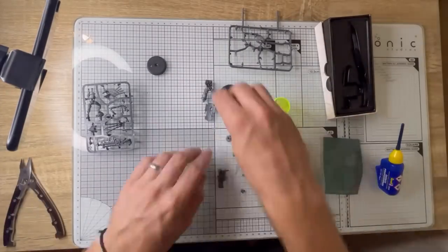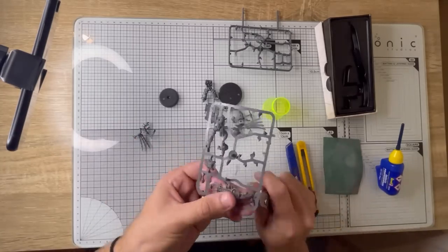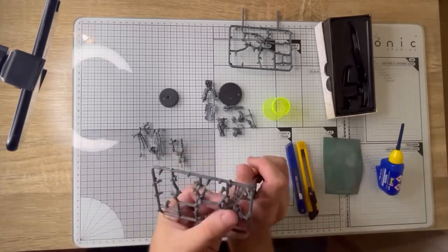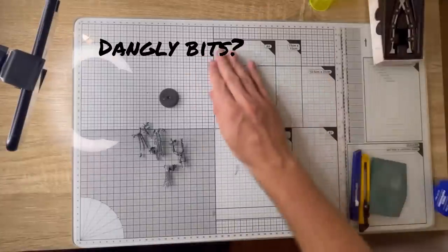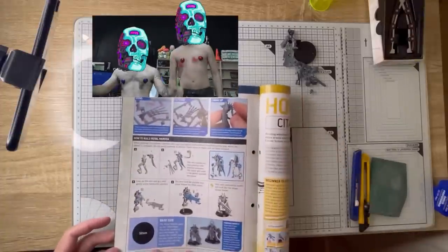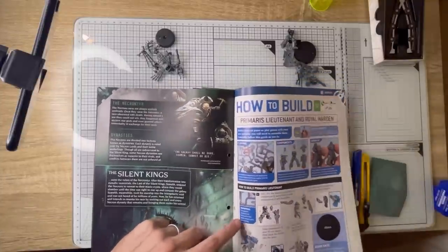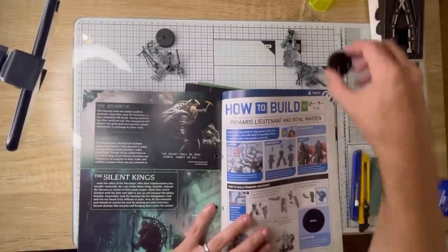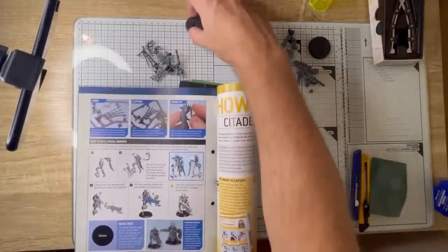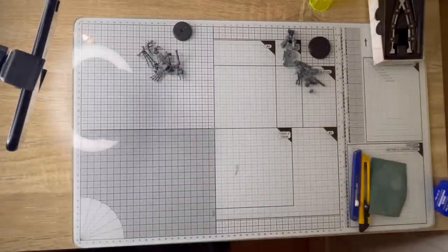But you wouldn't expect anything less from Games Workshop. So once the Space Marine's all cut out, then onto the Necron. The Necron's arms and legs are a little bit thinner, so just take a little bit more care. It's got a few dangly bits like a cloak made of tassels — that's quite easily broken. Throughout the build I keep referring back to the in-magazine instructions — they're fairly straightforward. It even has a black circle to show you which base goes with which model, as the bases are two different sizes.